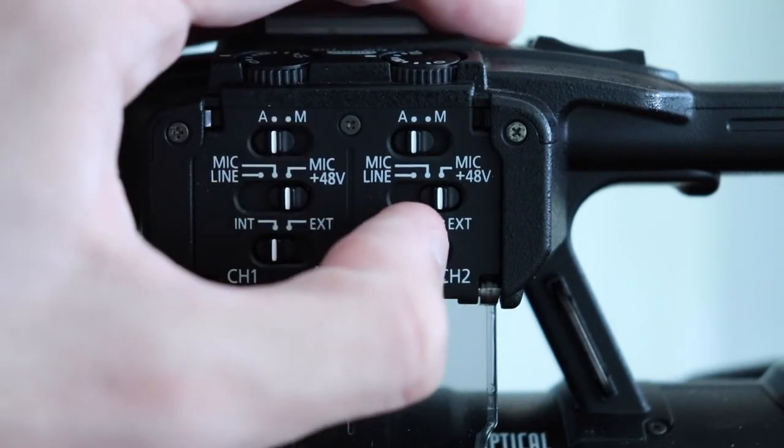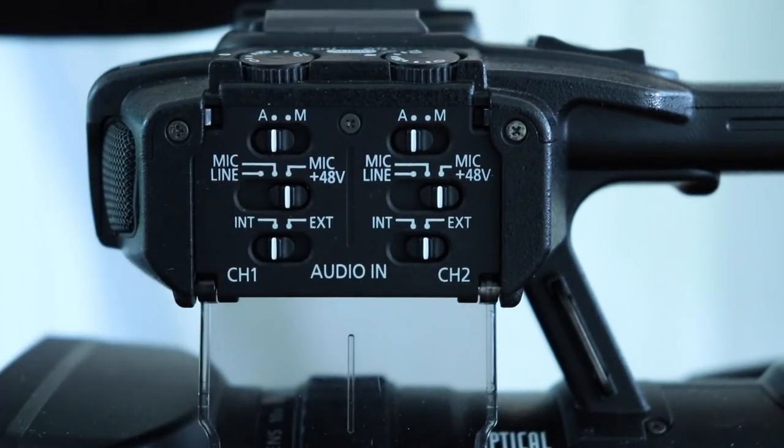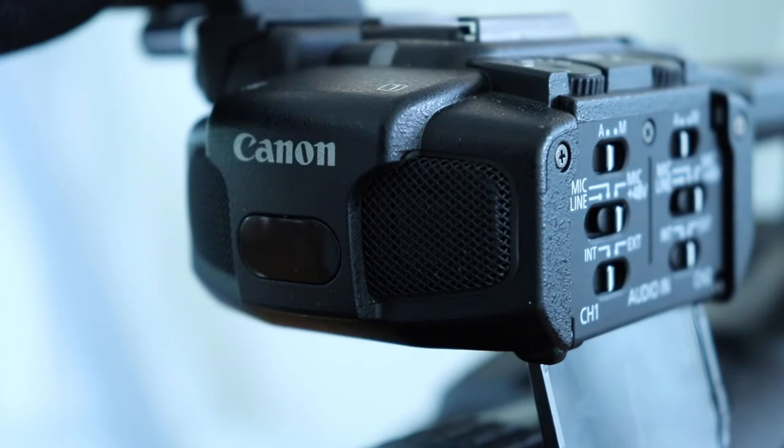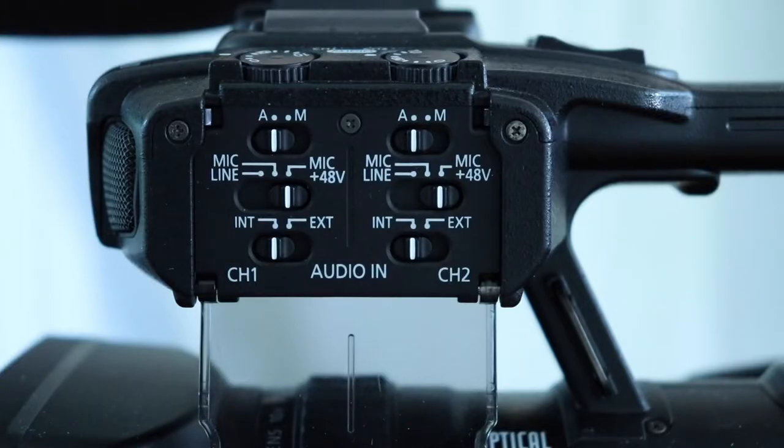So if you're trying to capture from your external mic, make sure you switch it to whatever channel slot you plugged into. As you can see, we plugged into channel two. And if you want audio to be captured from the internal mics, just keep one of them switched on to internal. If you don't want any audio captured from there, you can switch it to external and no audio will come through.